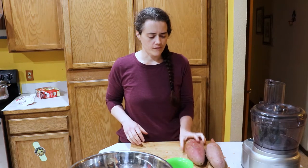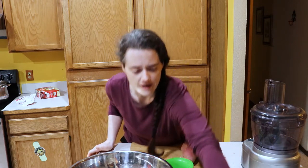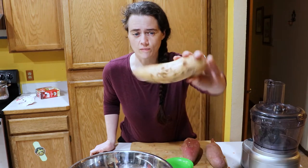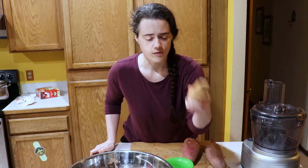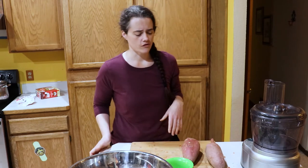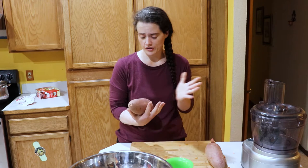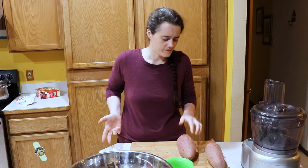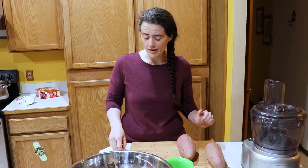First off, I'm not actually using sweet potatoes. I'm using yams because the sweet potatoes that I have are just terrible — they're bruised, damaged, and eaten. I don't want to risk fermenting those because I don't think they'll do very well. So I have some yams that are in perfectly good shape, and from everything I can see, they're basically sweet potatoes anyway, so I'm not going to worry a whole lot about that.